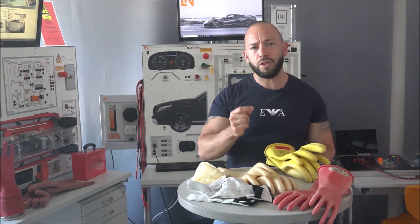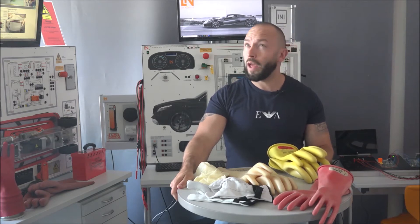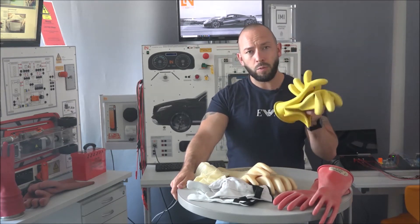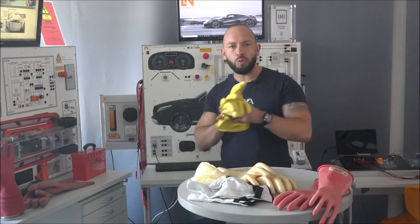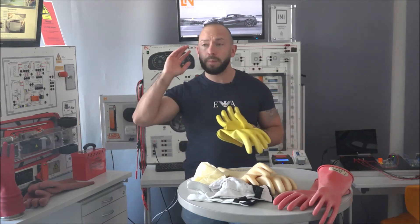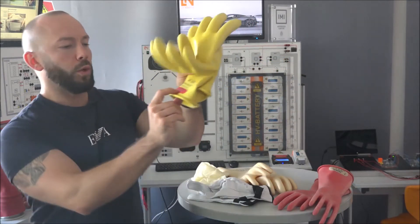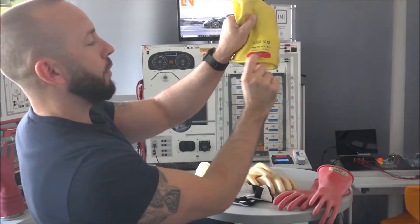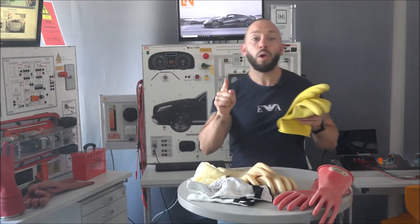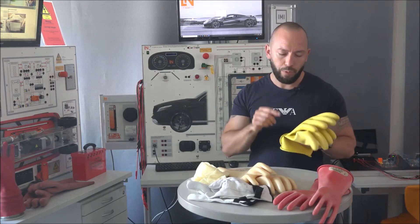For certain car manufacturers like Audi with their latest electric vehicles, you may need thicker gloves rated up to 1500 volts. But basically Class Zero, one thousand volt is good to go - and this has to be written on the glove itself. Don't assume it, don't read it on the packaging, don't have a colleague tell you - it must be written on the glove. It should say Class Zero, max use one thousand volt AC, and it has to be written on both gloves.